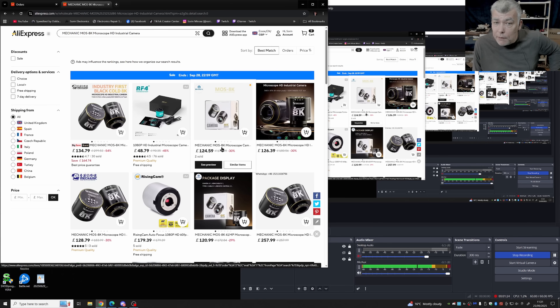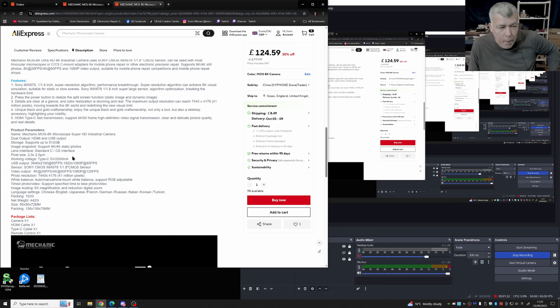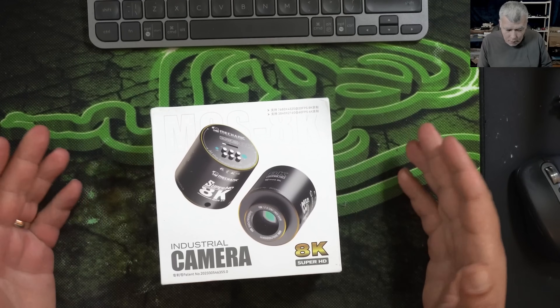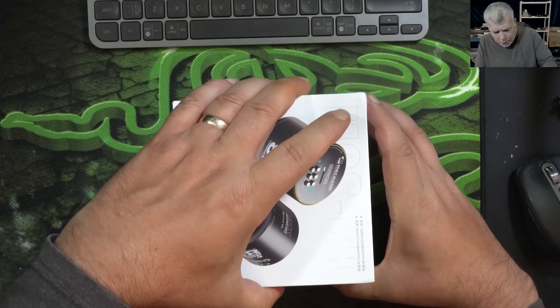They claim it's 8K at 20fps and 4K at 60fps. We're looking at the 4K mode for the 60fps, though 8K at 20fps is decent if you need the resolution. The camera comes with a new Sony sensor, so I'm really curious whether we should switch to this camera. Let's try to compare it with my current one and see if it's genuinely good for 125 pounds — it seems too good to be true, but let's test it.